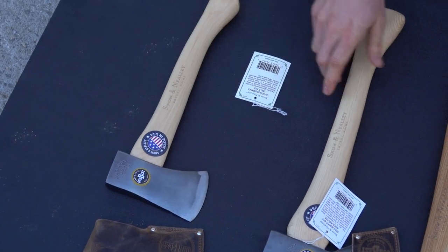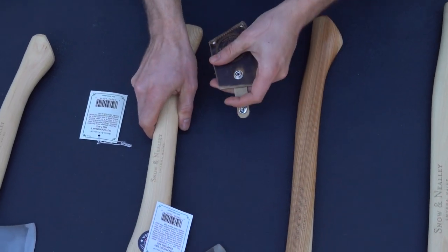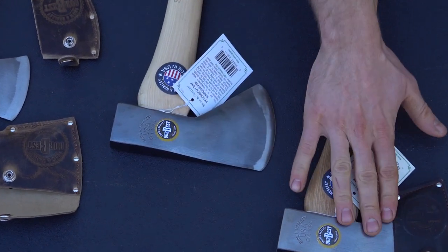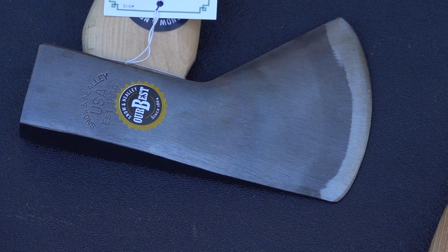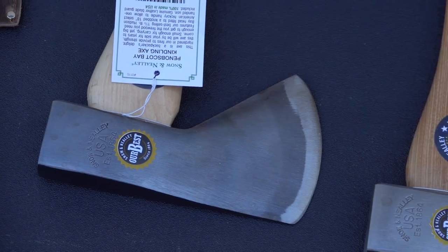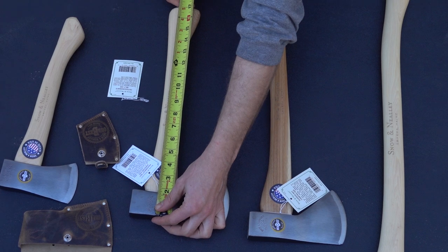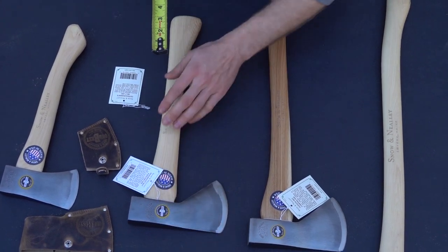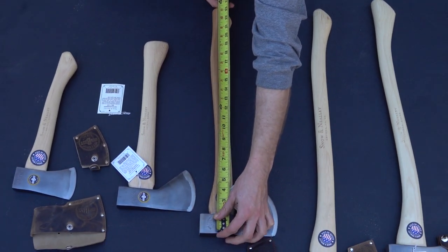Moving up to the Penobscot — this is a very popular one. It has a Hudson Bay head design; they're basically the same head at one and three quarter pounds. The Penobscot just has a shorter handle. The Hudson Bay is a classic North American design that a lot of people like. The handle on the Penobscot is 17 inches, and on the Hudson Bay it is 23 and a half inches.